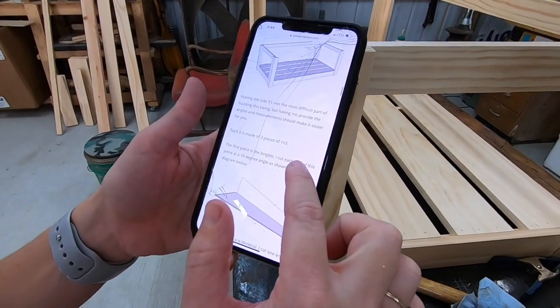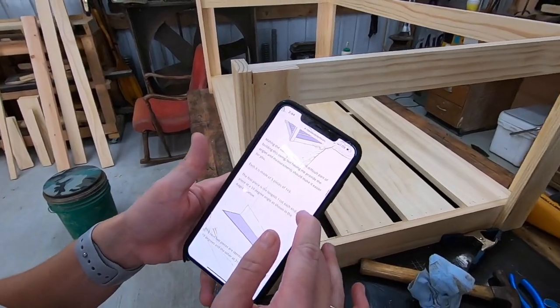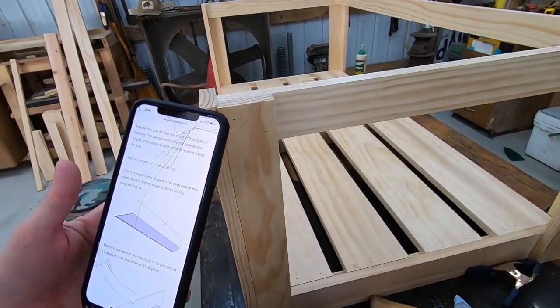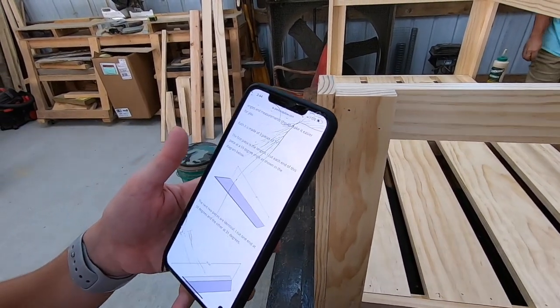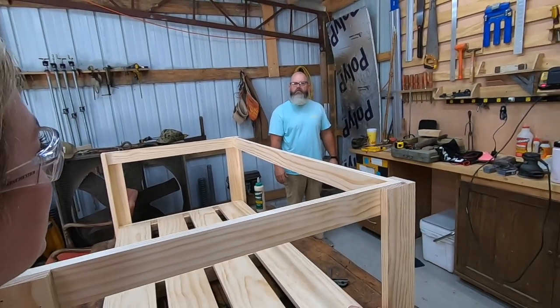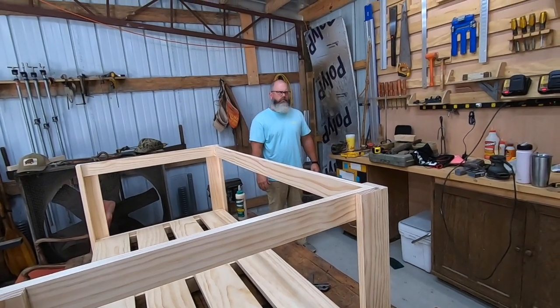Making the X's was the most difficult part of building the swing, but having me provide the angles and measurements should make it easier for you. Each X is made of three pieces of one by three — I thought an X was just two pieces. But he put one long piece and then two second pieces so they were crossing, because they were flat.